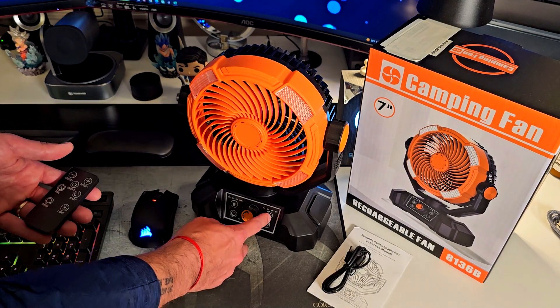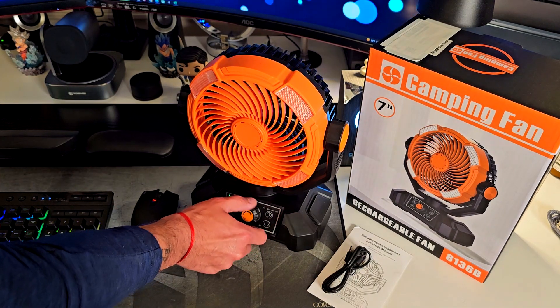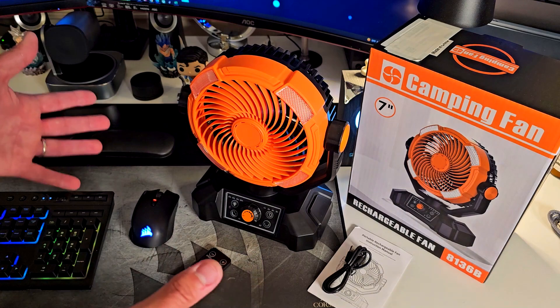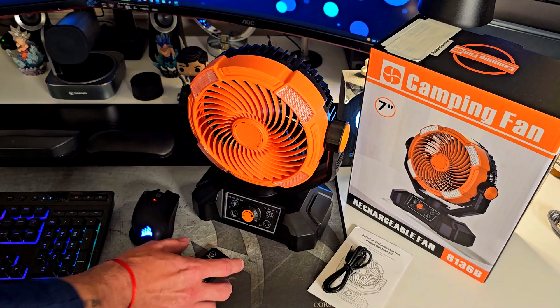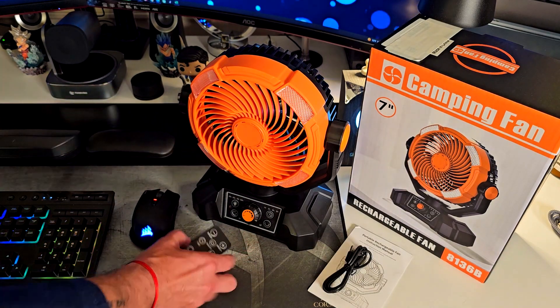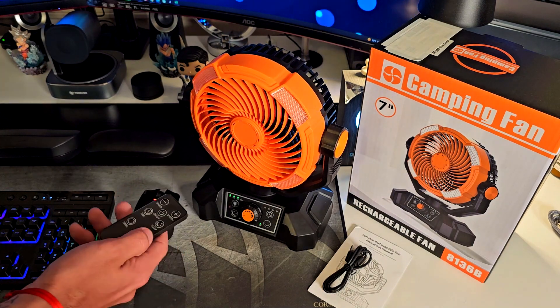Sleep mode turns off everything. You also have a timer for one, two, four, and eight hours — that is awesome. You can run it at max and bring it down to minimum or just off. This thing is amazing — it packs power, it's big, it's for camping and outdoor purposes. You can hook it up, recharge your devices, it oscillates — it has everything you need.